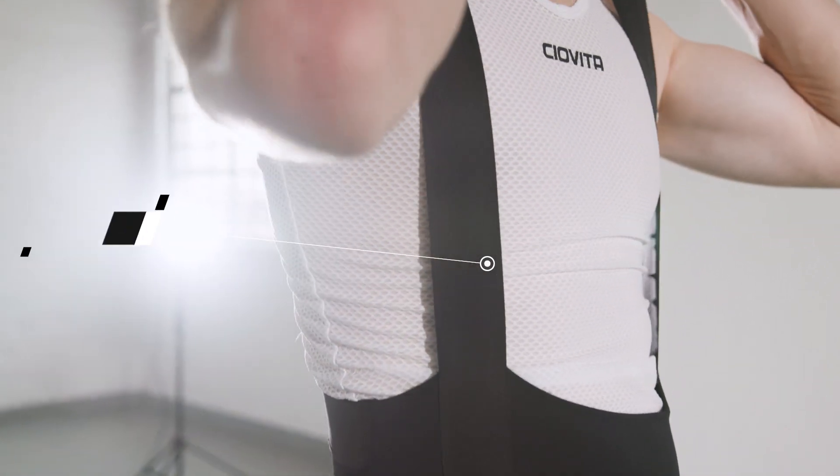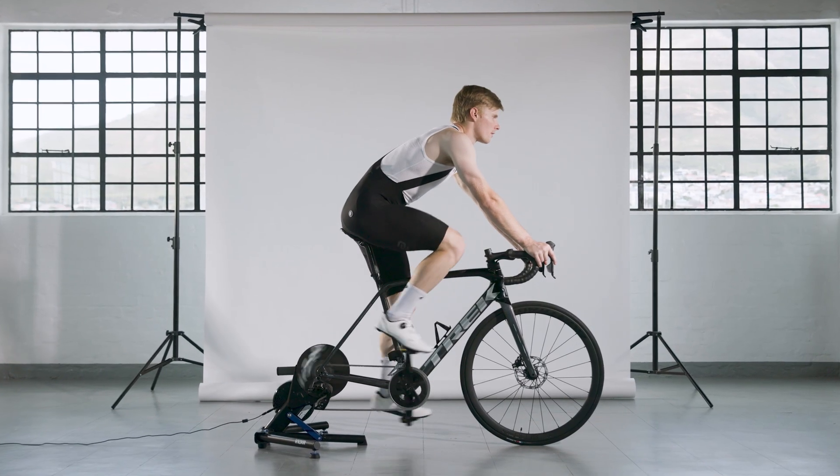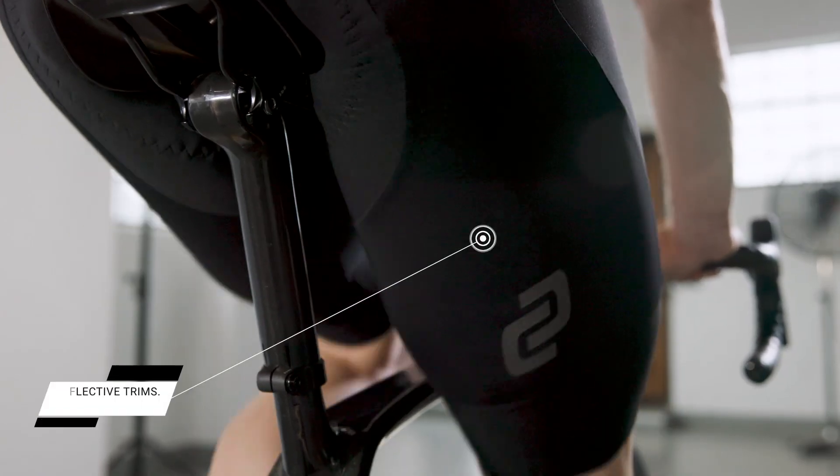Our crossed elastic straps are designed for comfort and prevent the straps from sliding off the shoulders. The Supremo bib is meant to be seen and features two high-visibility marks on the back of each thigh.